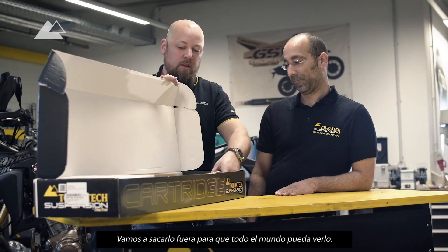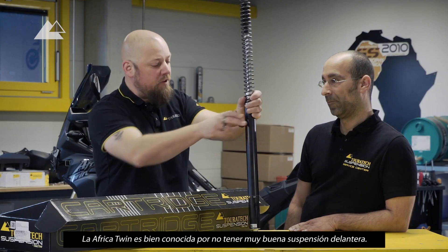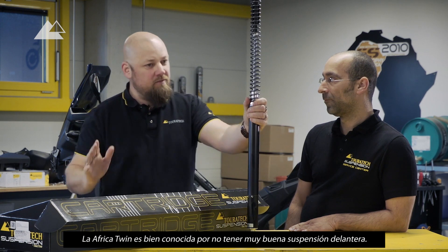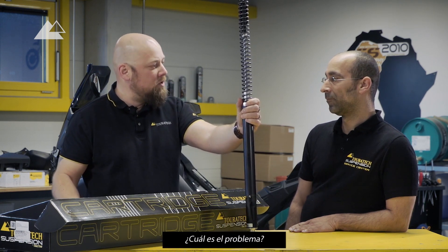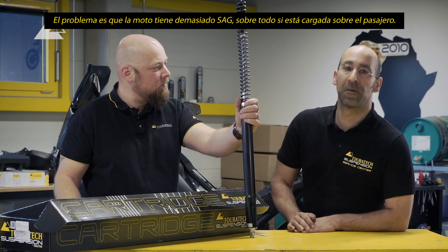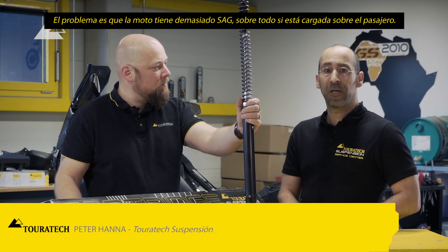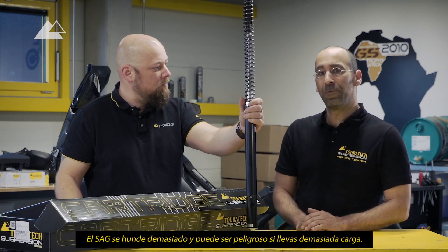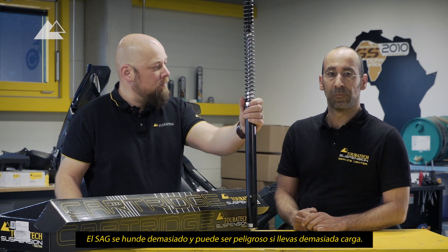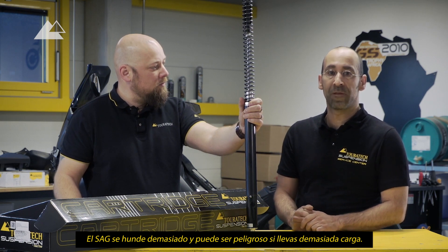Just take that out so everybody can see this. The Africa Twin is well known for not having the best front suspension. What is the problem? The problem is the bike has too much sag, especially if you're loaded or with a passenger. It's too deep, so you will get in trouble with too much load.